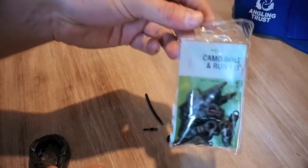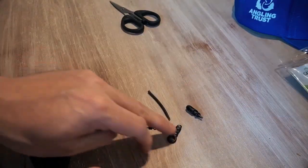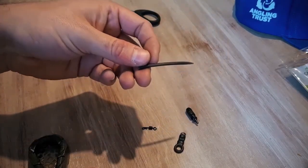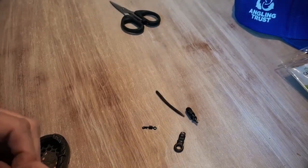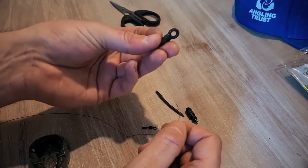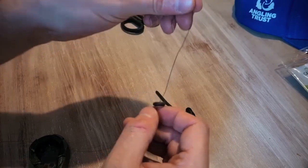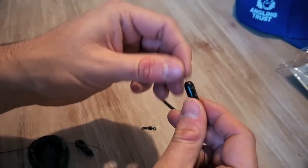We're going to be using the Camo Bolt and Run Kit from Corum. In the packet you get four bits: a swivel, one of these funny looking things, an even funnier looking thing, and an anti-tangle sleeve. Our main line is the line connected to the reel. The first thing we do is put the first piece on by threading it through the line, then we put this corkscrew-looking thing on.